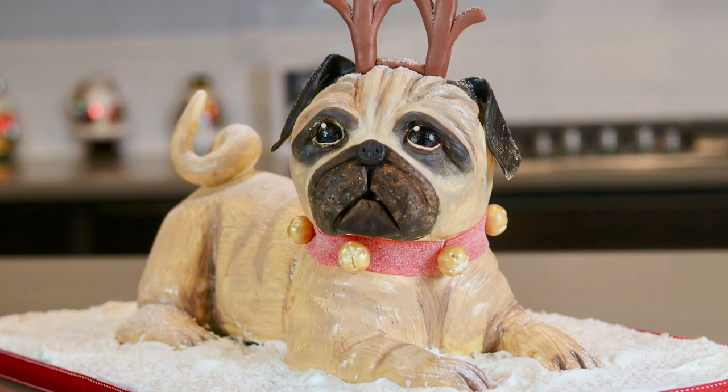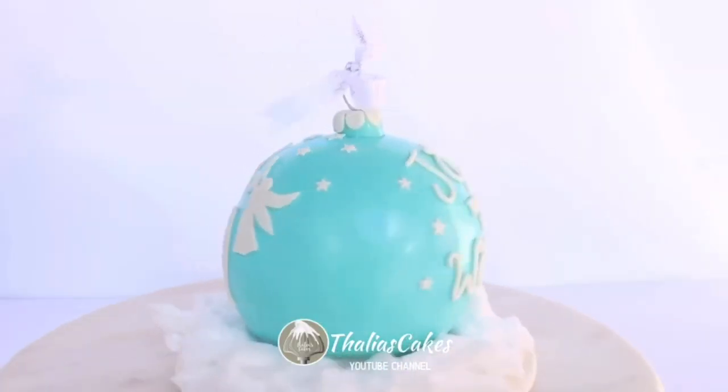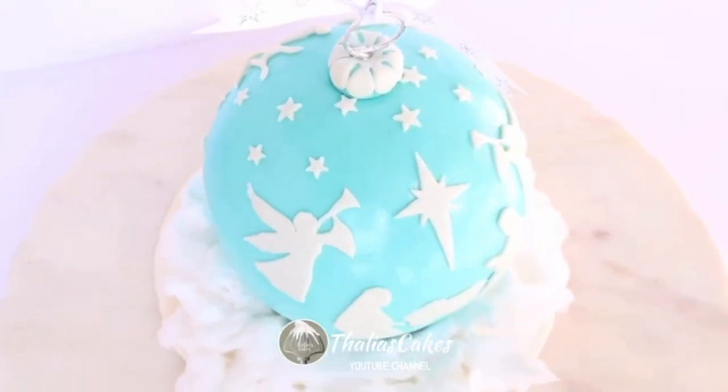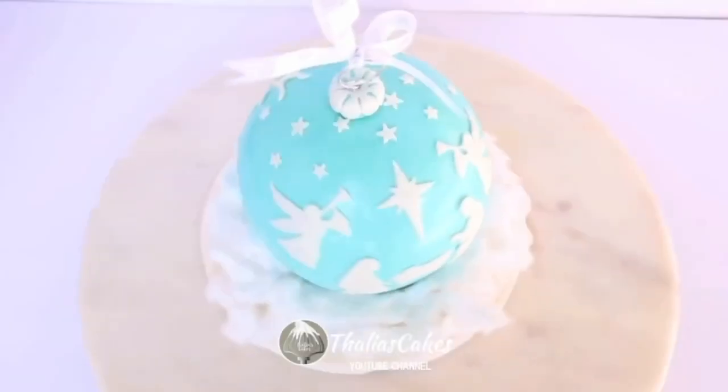This video is in collaboration with my friend Talia from Talia's Cakes. She has made a beautiful ornament cake with a nativity scene and some beautiful lettering. So please go check out her video — I'll put the link down below.